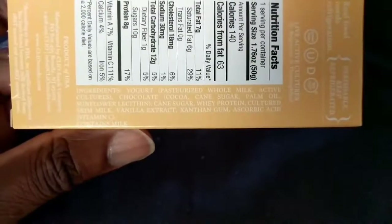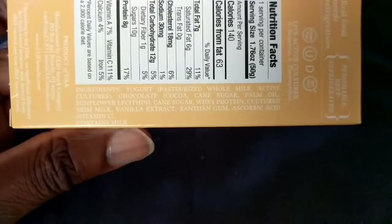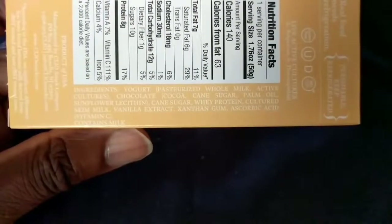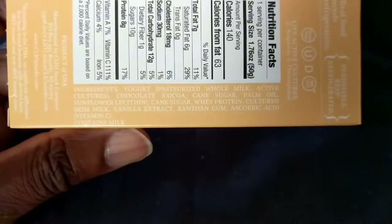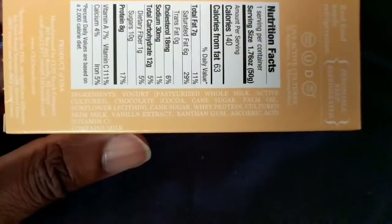Here are the ingredients — yogurt, whole milk, active cultures, chocolate, cocoa, cane sugar, palm oil, sunflower, cane sugar, wheat protein, and so on. Alright, let's open them up.